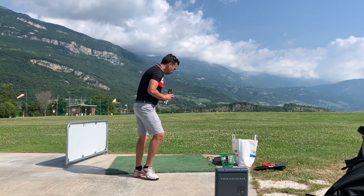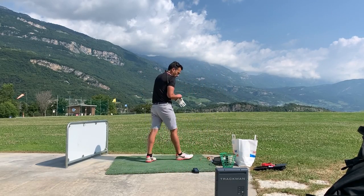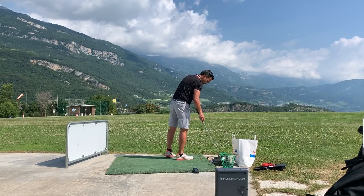I'm going to select a 9-iron. I did select the 9-iron on the TrackMan as well, so I'm just going to take a few shots.